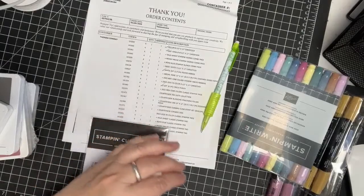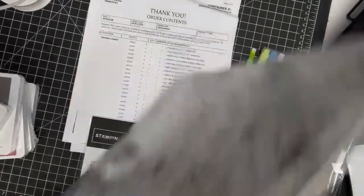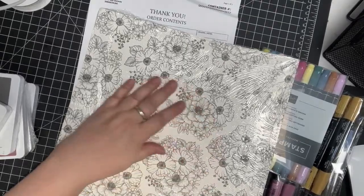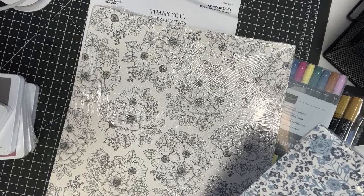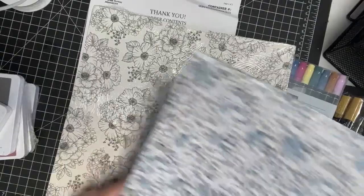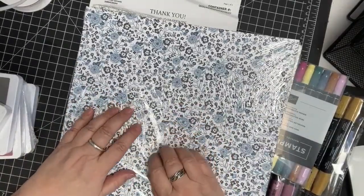Let's look at this paper real quick. This is a retiring paper called Abigail Rose. I love this paper — it even has some ledger sheets in it and the flowers are so fun to color. This is a favorite paper and I used almost all of what I had before, so I decided to buy another package before it goes away. And then this is a new color.